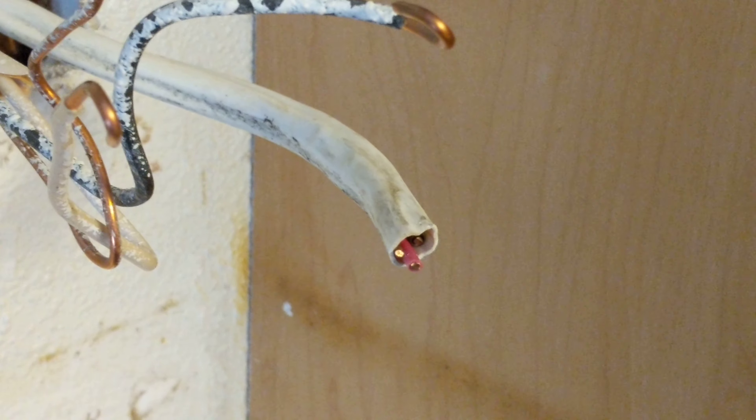That way I'll have power upstairs — I put in the outlet up in the attic there — and I won't have anything on the wall here getting in the way. So that's what I'm going to do: join these wires together, and I'll show you that in a little bit.